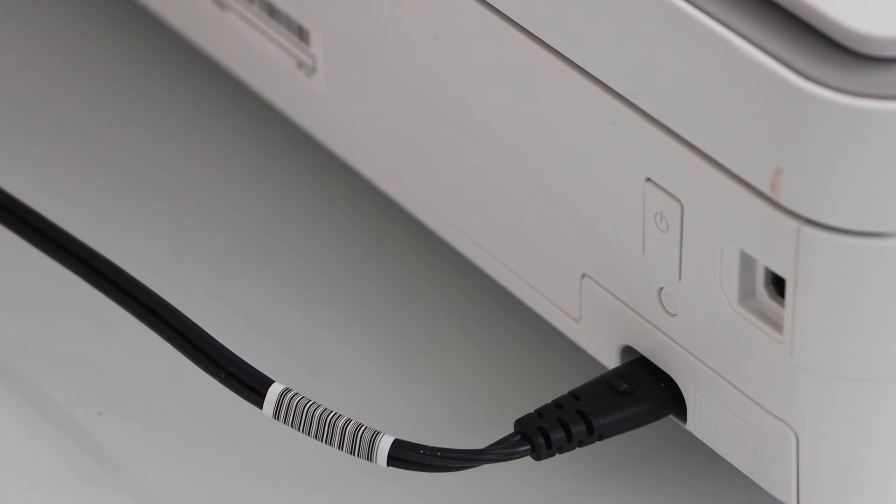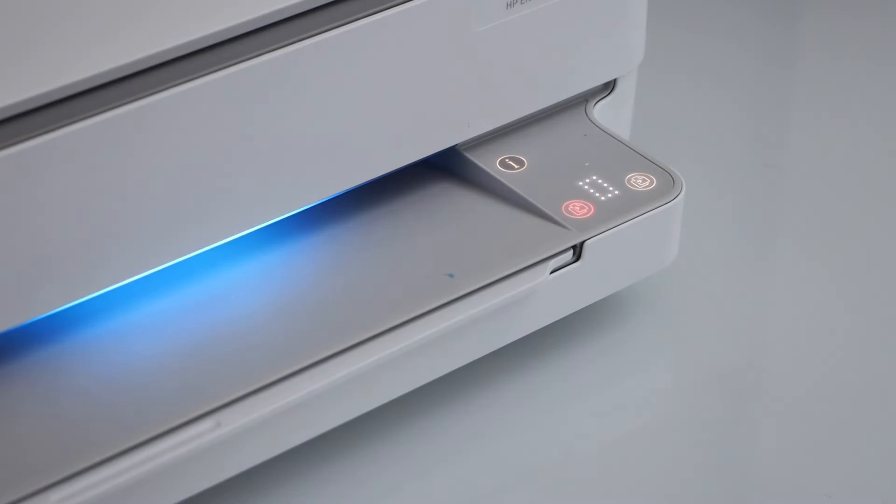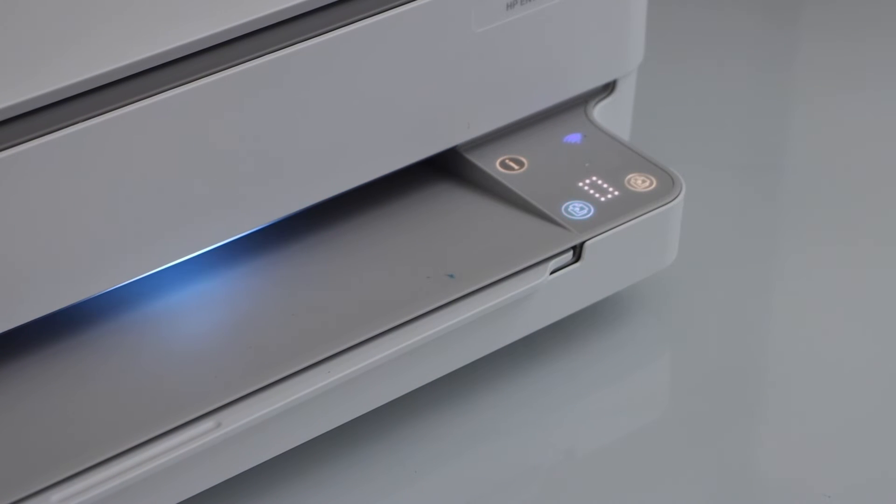This should activate the Wi-Fi. You can see the wireless light starts to flash, and after some time it becomes stable, which means your printer is connected to the Wi-Fi network.